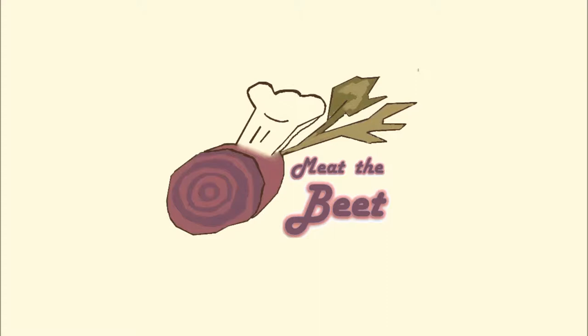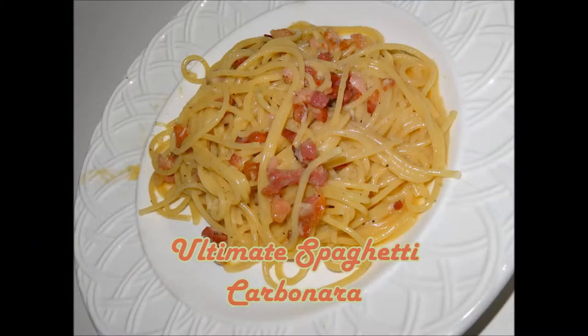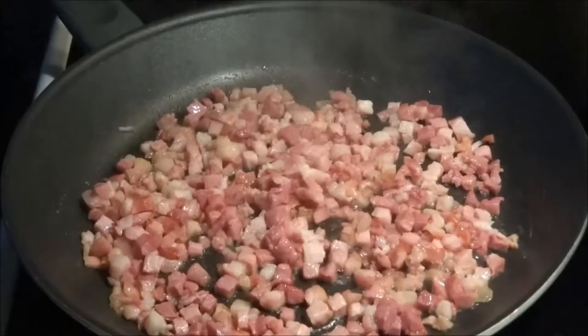Hi and welcome to Meet the Beat. Today we'll share with you how to make an Italian classic, a spaghetti carbonara dish. It's a spaghetti dish with bacon and parmesan cheese and a lovely eggy sauce.